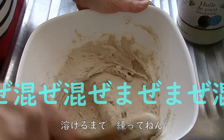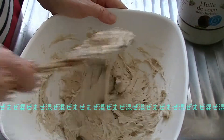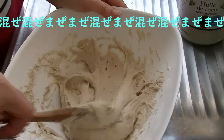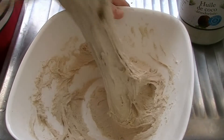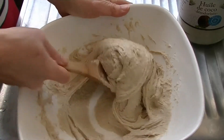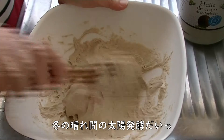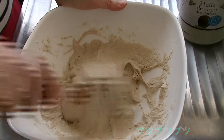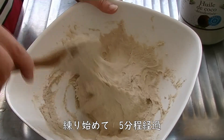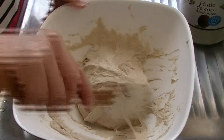ちょっとしっとりさせるためにココナッツオイルを大さじ1杯ぐらい入れときまーす。冬場なのでココナッツオイルが固まっちゃってるので、溶けるまで混ぜ混ぜします。今日は久しぶりに天気が良くて太陽が出てるからこのまま発酵させます。ココナッツオイルも溶けて5分ぐらい練ったので、パン生地を中央に集めて。